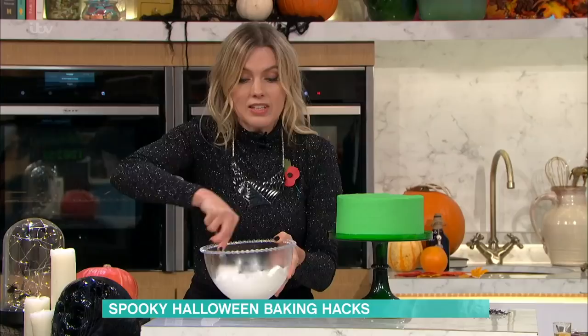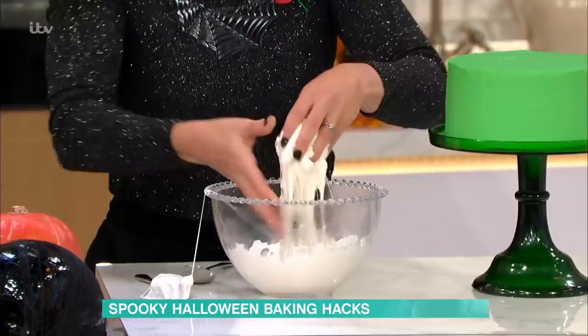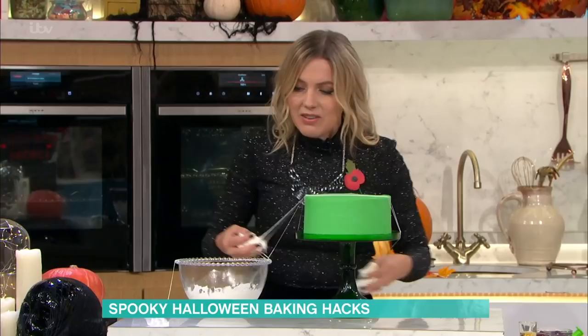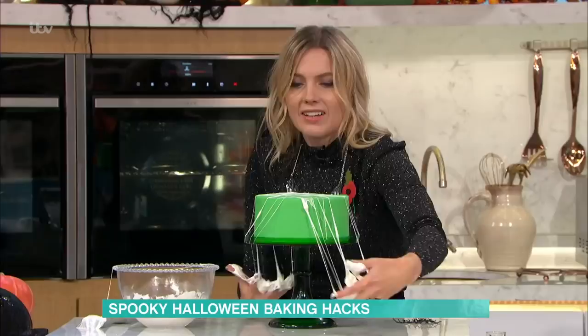So I'm just going to give it a stir like that. You just make sure that it's not super hot. As you can see, it's really, really stretchy. So you just need to get messy — get your hands in. The kids would love that. It just really creates a lovely cobwebby effect. Look at that — just lay it all over the cake. How easy is that? And it is really fun to do.